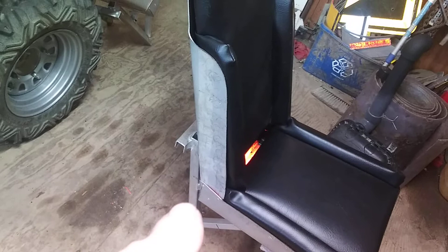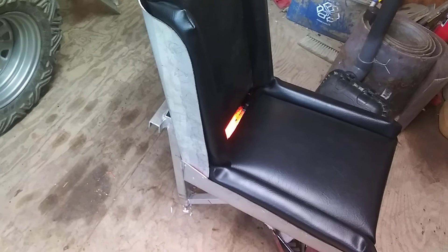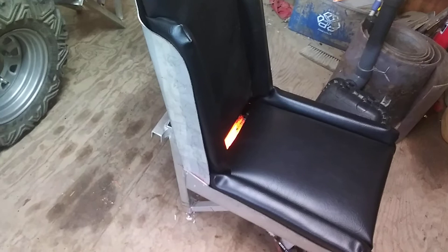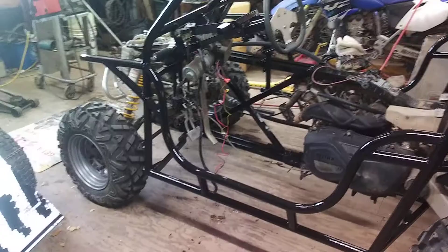The seat belts will probably end up getting anchored to the frame of the seat, not the actual seat pan itself. I inherited a bunch of nice seat belts out of a car that was being demolished, so I've got plenty of seat belts — but we'll get to that later.